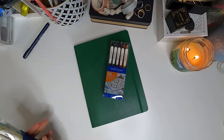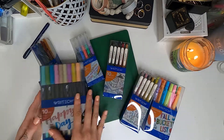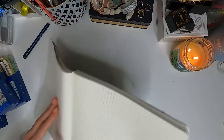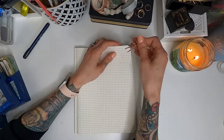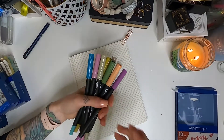Welcome back to my channel. Today I'm doing something a little bit different and I'm very excited for it. I am going to be doing a pen test and this is for the brand Rytec. They were kind enough to send me a bunch of their products to test out and they did not disappoint. I am super happy with the quality of all these products.